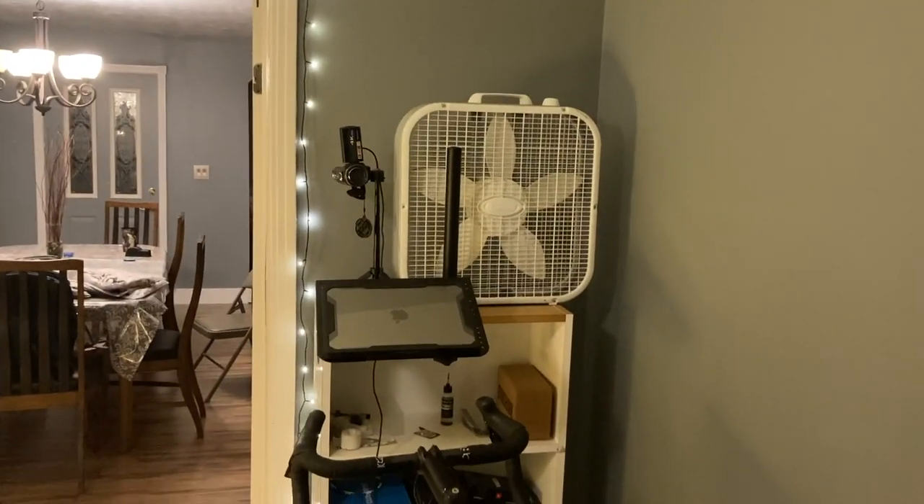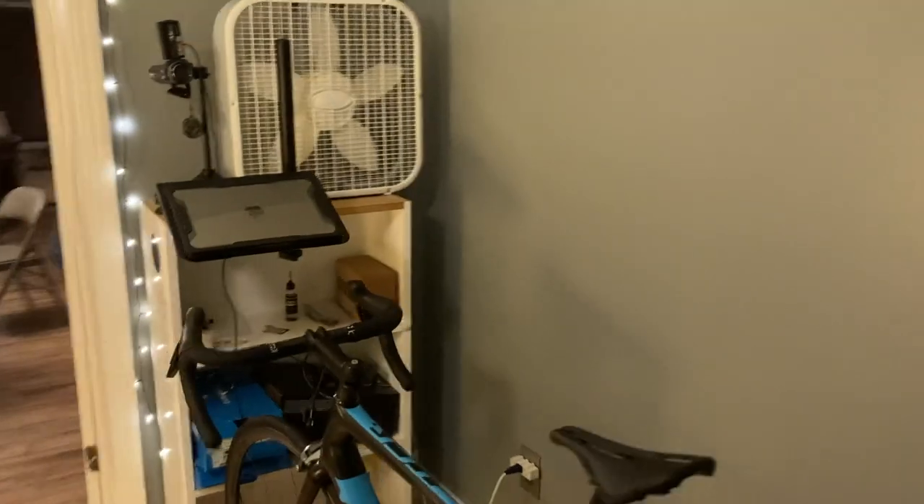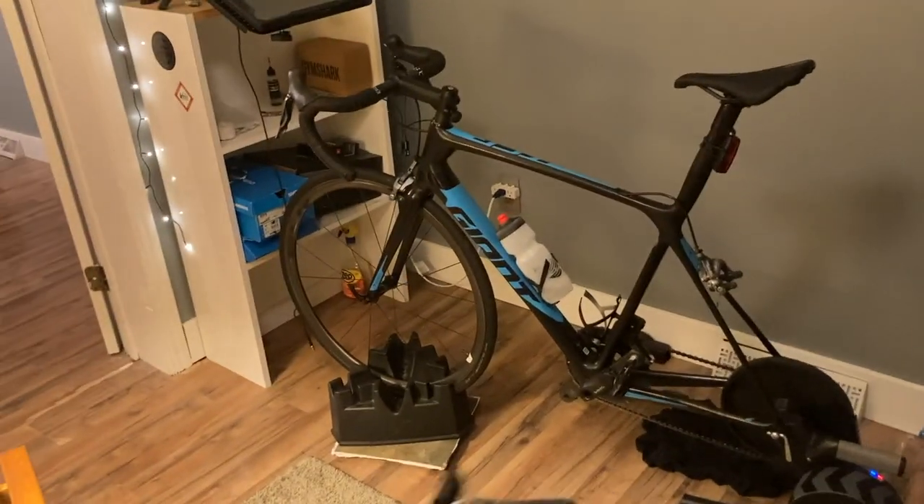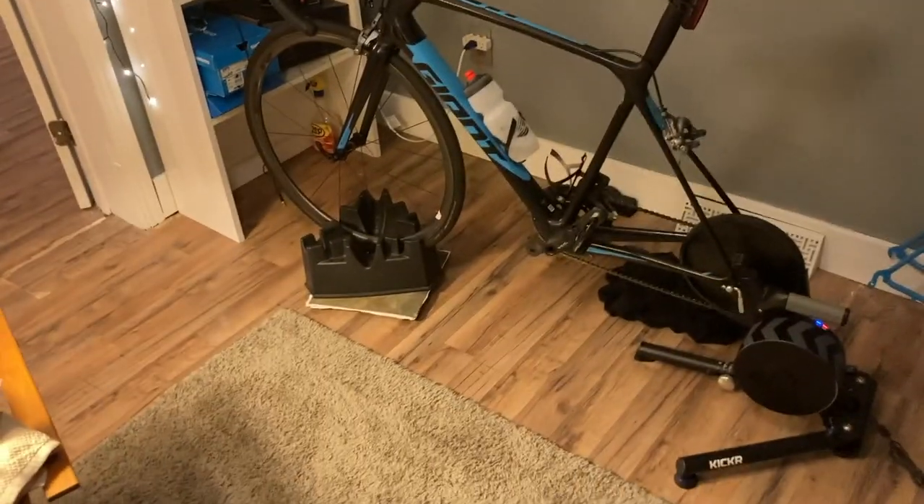So yeah, this is my pain cave setup. I love it. Is it super high tech and really hip and trendy looking? No. It's a bookshelf with a computer and a fan on it and a Craigslist bike. But it's mine, and I love it, and I get excellent use out of it.